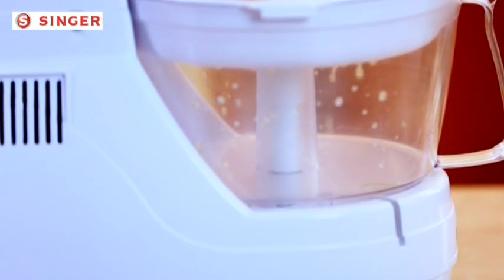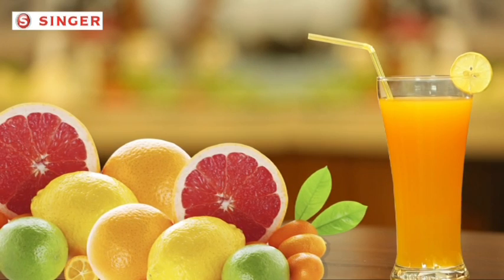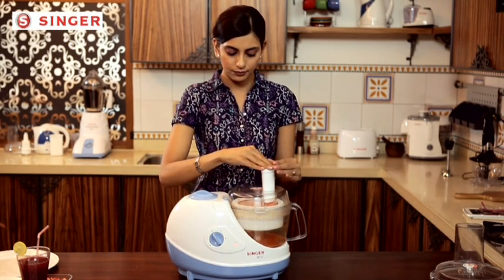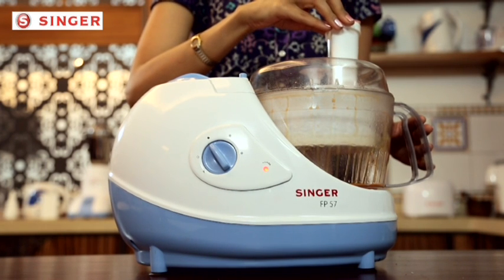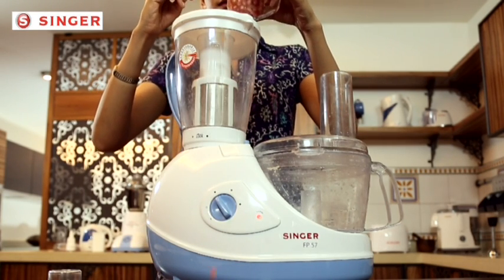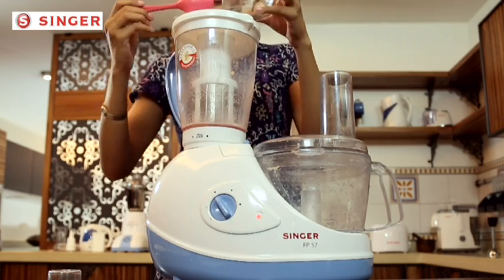You can now enjoy citrus juices like kinu, sweet lime, and orange with 100% extraction of juice and zero wastage. You will also love having nimbu pani as manually squeezing lemons will not be a task anymore. Enjoy healthy and fresh carrot or other vegetable juices without any trouble every day — the powerful centrifugal juicer does it all. There is another attachment — the fruit filter — which lets you make juices of seedy fruits like watermelon, pomegranate, or lychee. Just fix the fruit filter in your blending jar and get 100% juice minus the seeds.